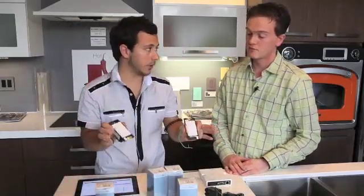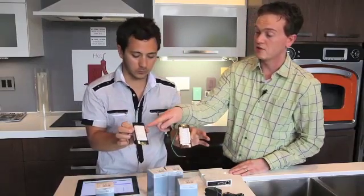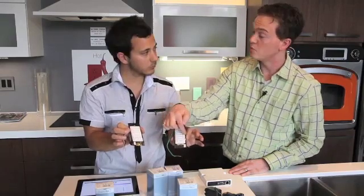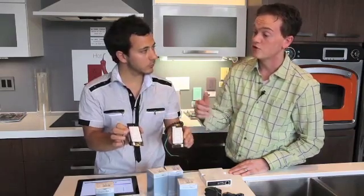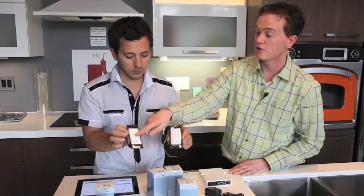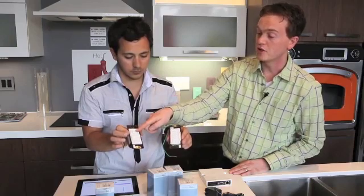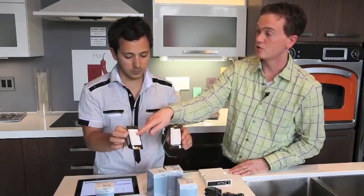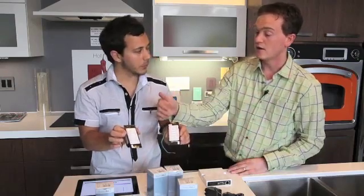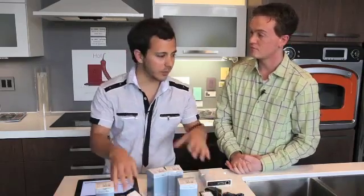We have a three-button and a six-button keypad here. The difference really is just the number of buttons — each button is completely programmable. I could have one button controlling one dimmer, another controlling a different dimmer, and a third controlling yet another. Or I could have one button controlling many dimmers and another button controlling the same dimmers but at a different preset level. More buttons essentially equals more options for creating scenes.